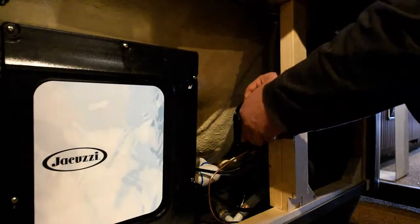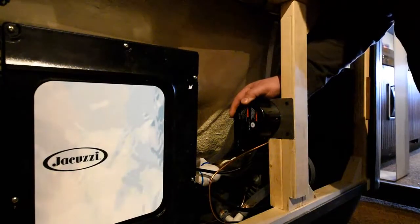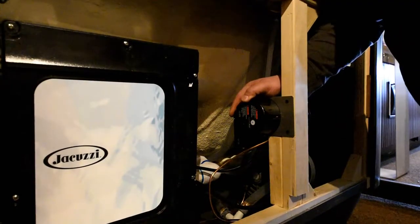And then we just put the cover back on, put those four screws back on, and you're good for another 12 months.